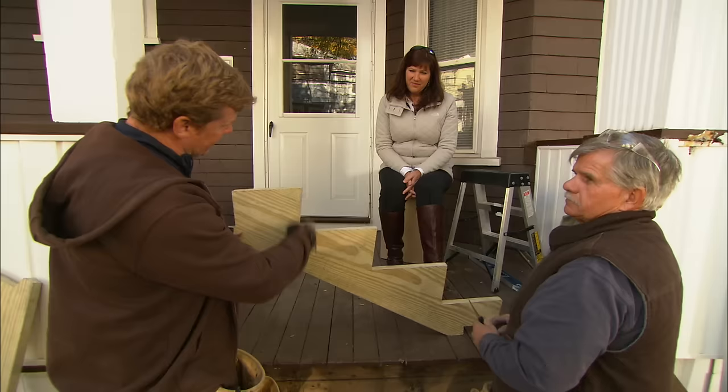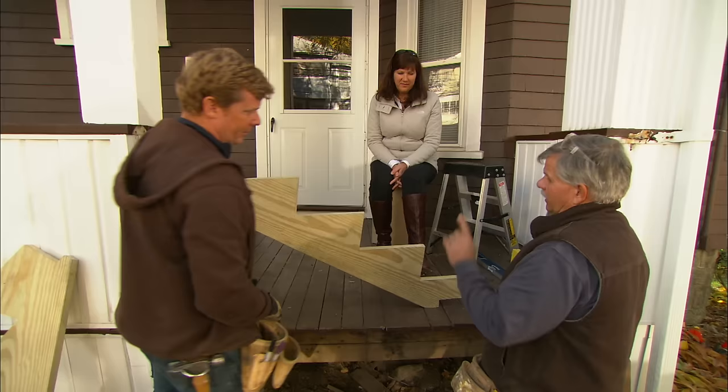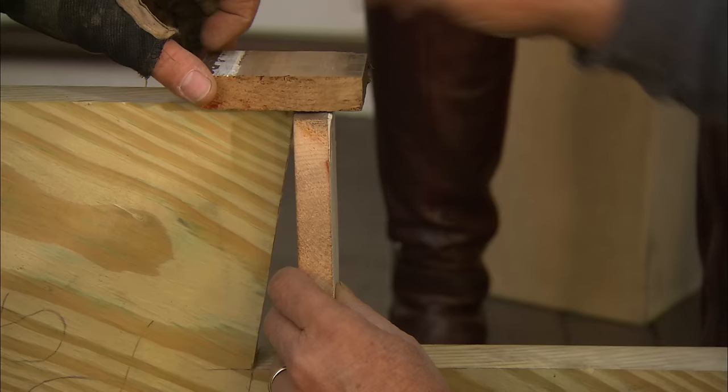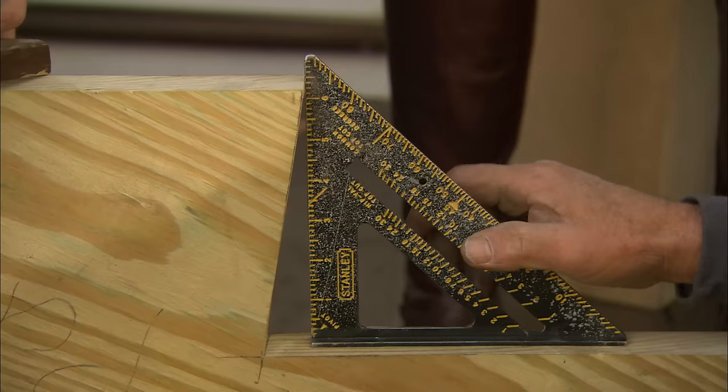The first thing is that every riser is now exactly the same height. We also added a step — one, two, three, four. By adding a step, that allows us to shrink the height of each riser, making it more comfortable and more safe. Your old stringers were cut at a 90-degree angle, which caused the stair step to hang over about three-quarters to an inch, creating a trip point. What we did is cut the stringer on an angle, which allows us to pitch the riser and make the stair tread flush, eliminating that trip point.